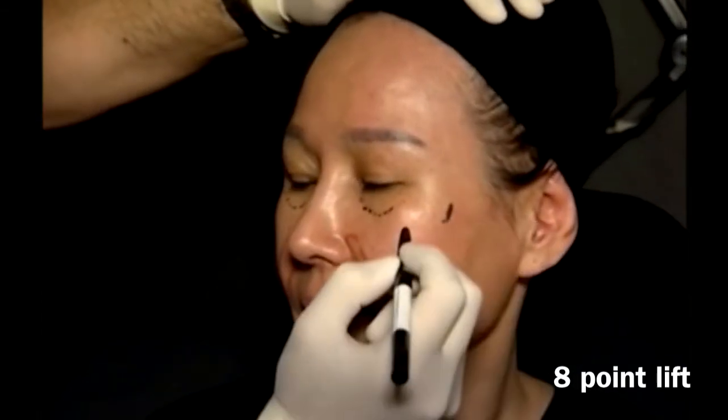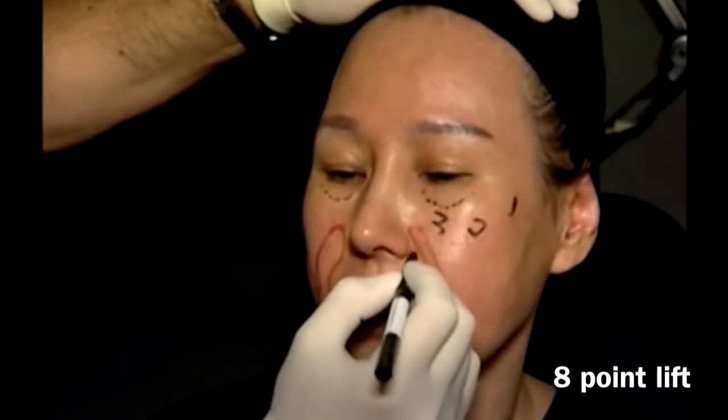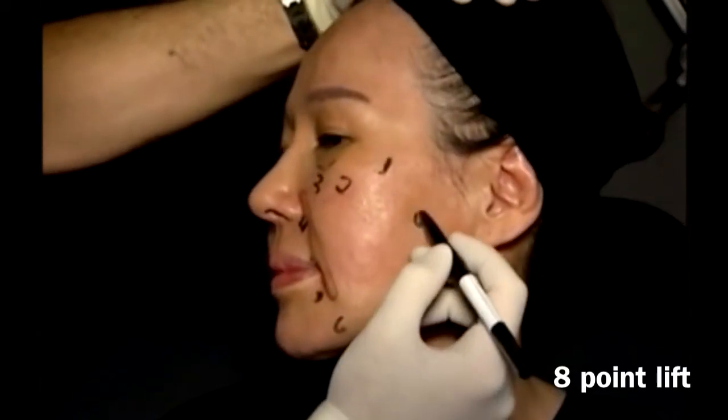Mark point number 1, 2, 3, 4, 5, 6, 7, and 8.